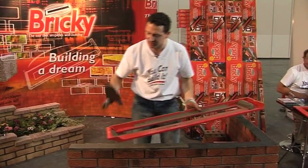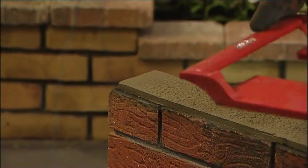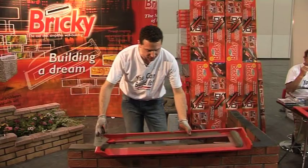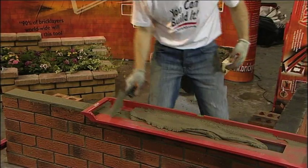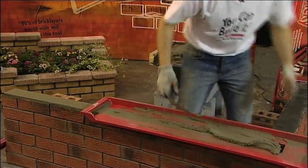The closed end here gives us a perfect square bed to begin. We will now swing the tool around and as you see the back end here, it's opened, it's bridged. So as we reposition it on the wall, we now slide the tool along as we go.